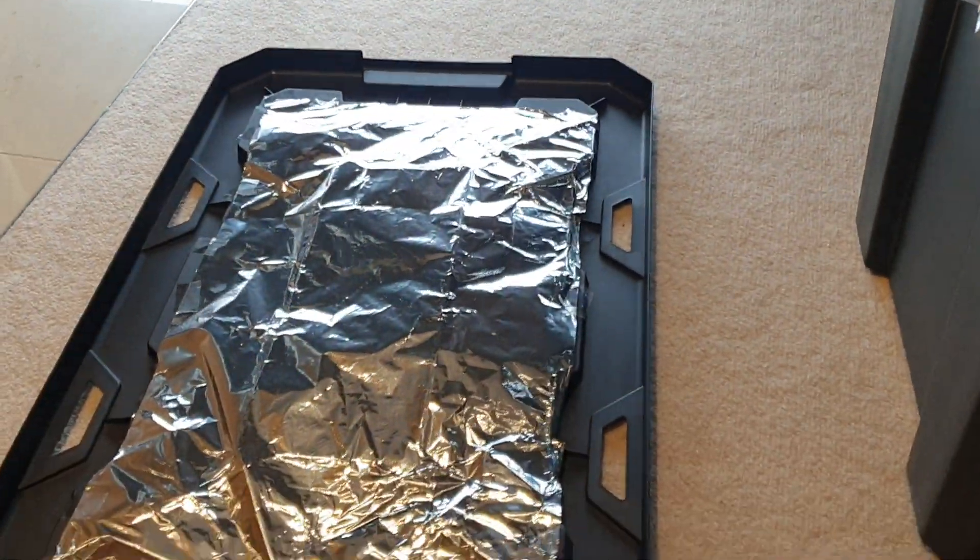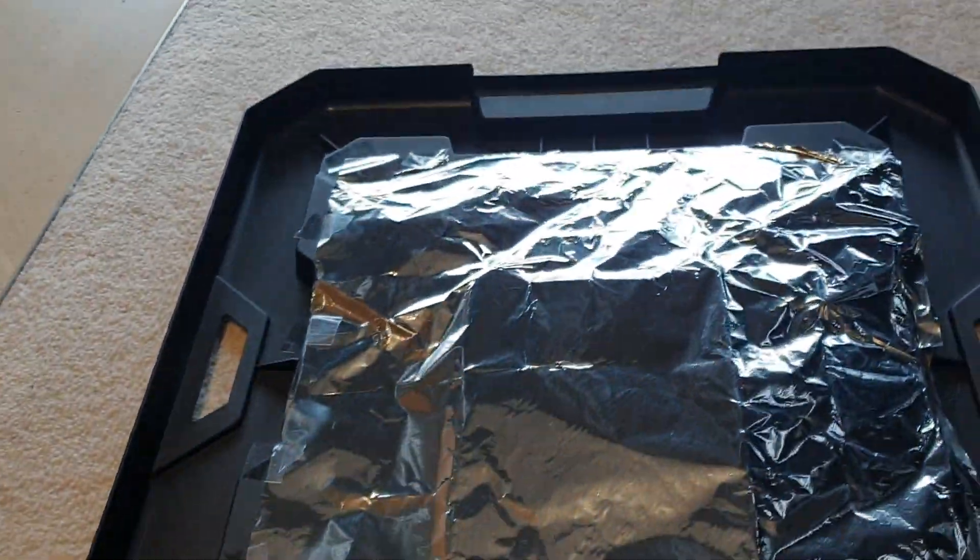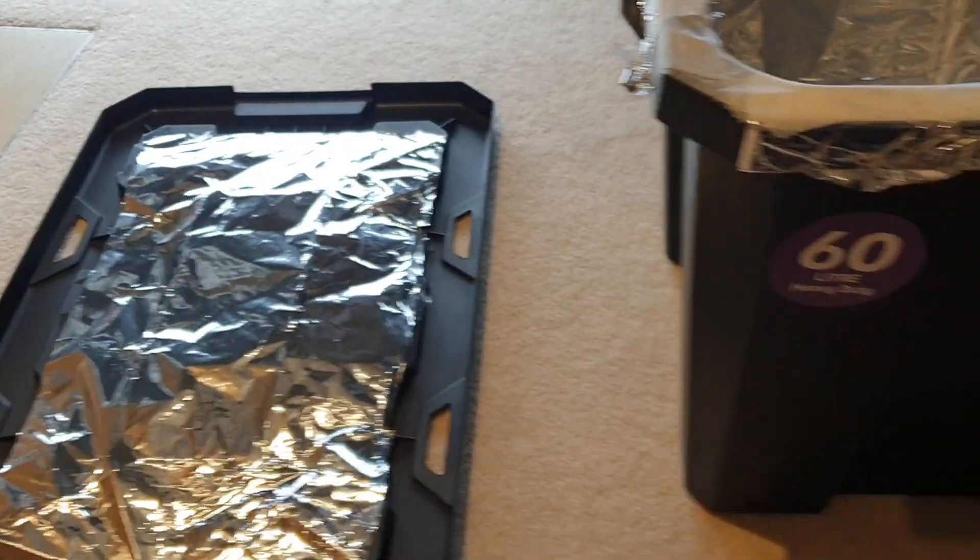This is the lid of the box, which is done the same way. I just use some tape to attach layers of tin foil onto it so when I close it, it'll form a good seal.